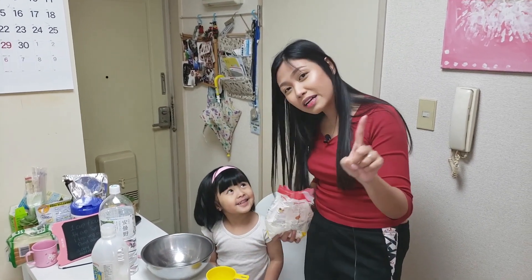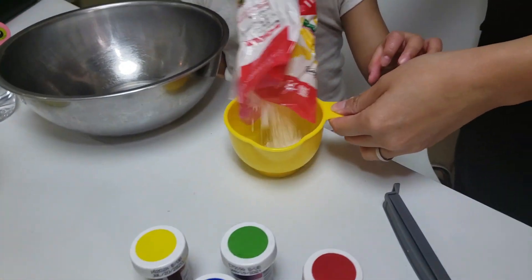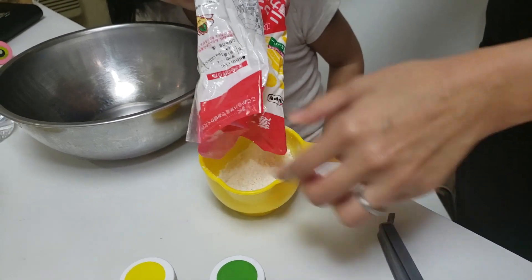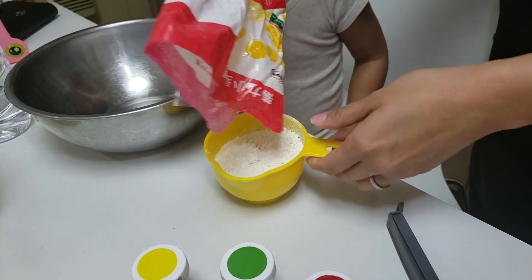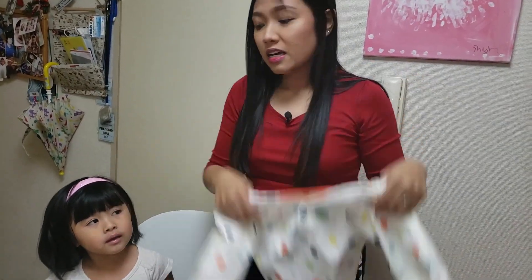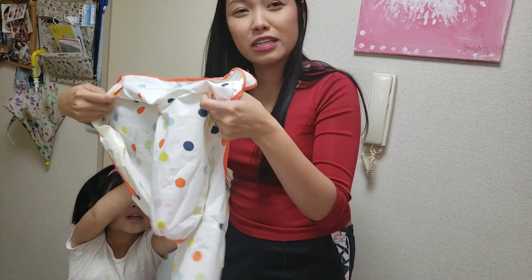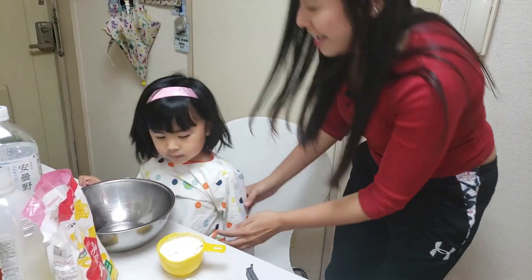So first, can you say: we need one cup of flour? One cup of flour! So I'm gonna pour it. You can use any type of flour available at your home; we are using all-purpose flour because that's all we have. Also, if you have an art smock for your kids, let them put it on so they don't get messy.